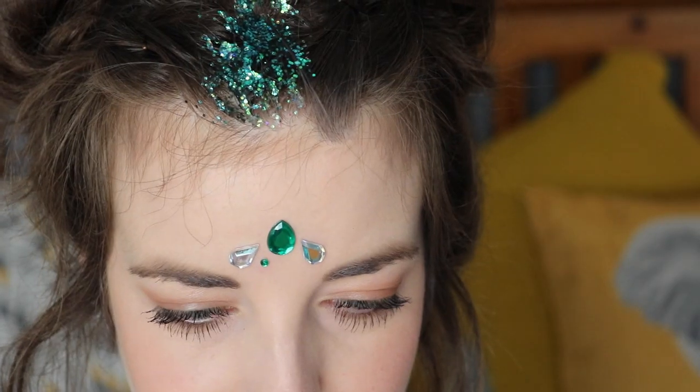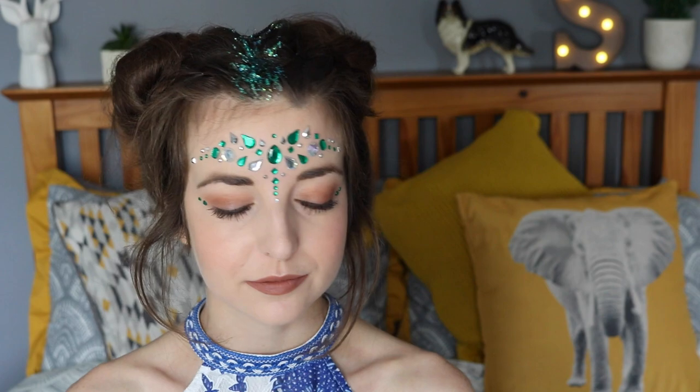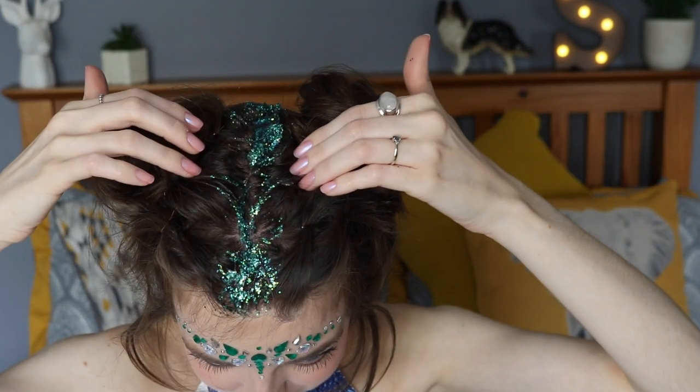Now we're going to add the face jewels. I was kind of hoping they come as one piece and you just stick it all on, but they don't — you have to put them on all individually, which makes it a bit trickier, but I guess they probably last longer that way. I ended up doing my own style, and I also added just a couple either side of my eye because I had some spare. It looks really cool — I love it, and it goes awesome with the glittery roots.